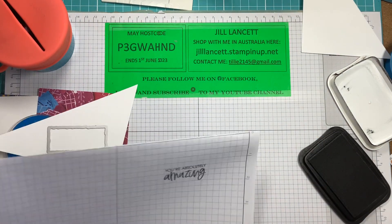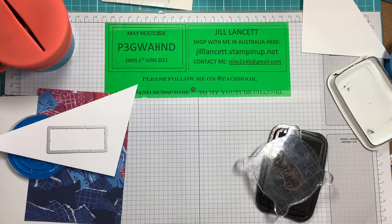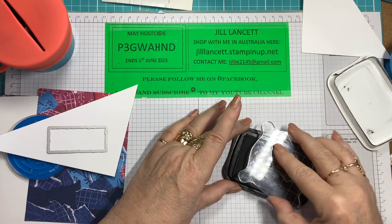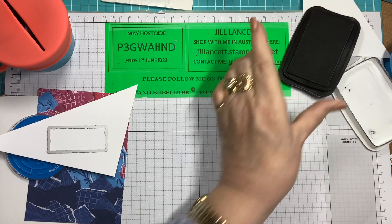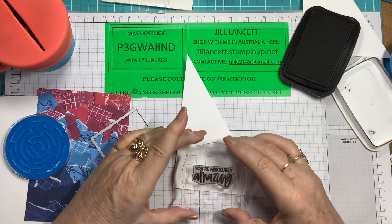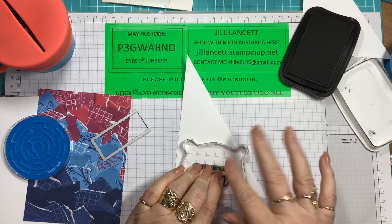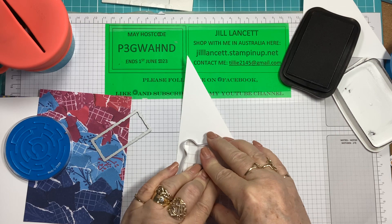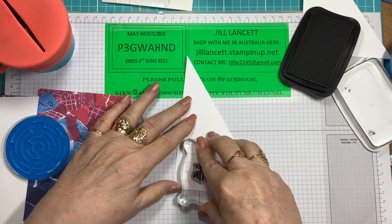And look at that — that looks really nice. So we'll stamp that. Straight down, give that a bit of pressure — not a lot — but hold that for a minute or two so that the ink connects. Now, if this turns out rubbish, you just turn this bit of paper over and do it again.